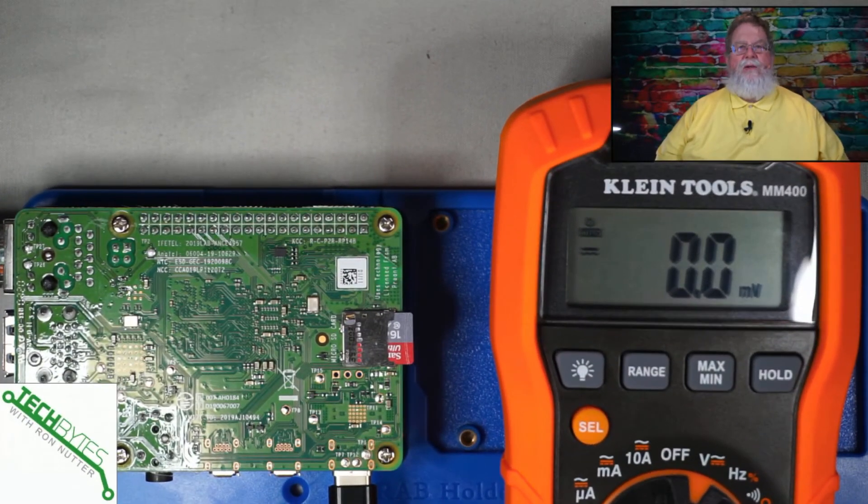What got me looking at this is one time I had what ended up being a bad power supply, but I couldn't really check that out because I didn't have the right pieces and parts to connect into the connector to pull the right pins. And let's face it, some of those pins are rather narrow. So whether you've got a Raspberry Pi 3B or even earlier, you're going to have a different connector than the USB-C on a Raspberry Pi 4. But there's a way this all gets put on a level playing field.